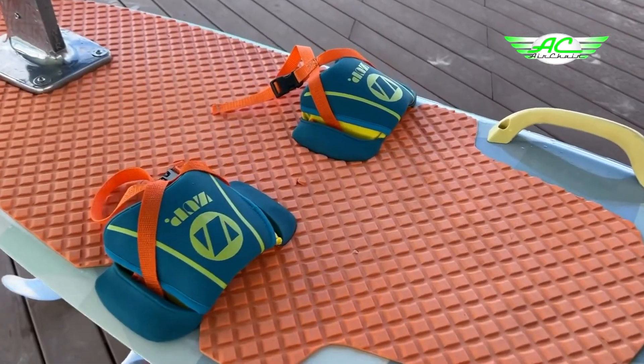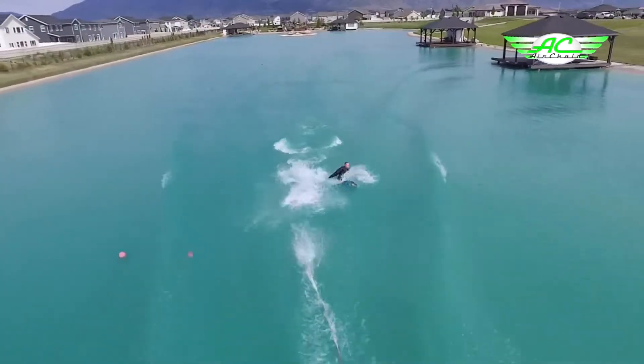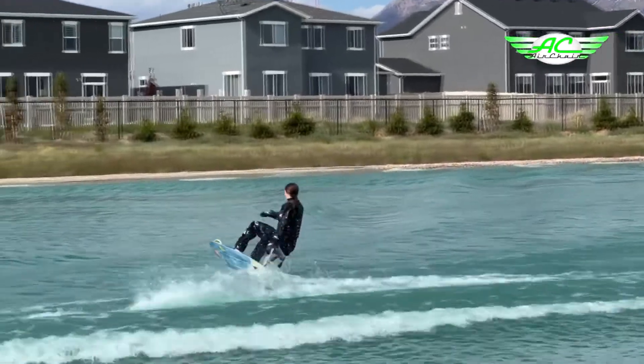The AirChair seatbelt and bindings keep you on the chair and away from the hydrofoil at all times, so it's very safe.